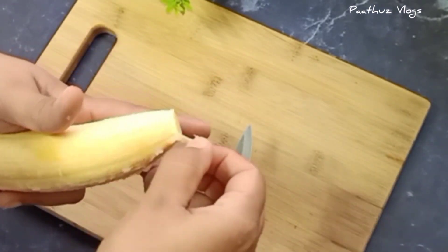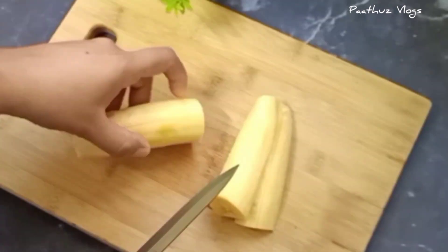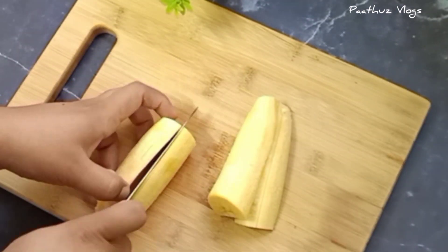Here we are going to make this — it can work as an evening snack, dinner recipe, or lunch.